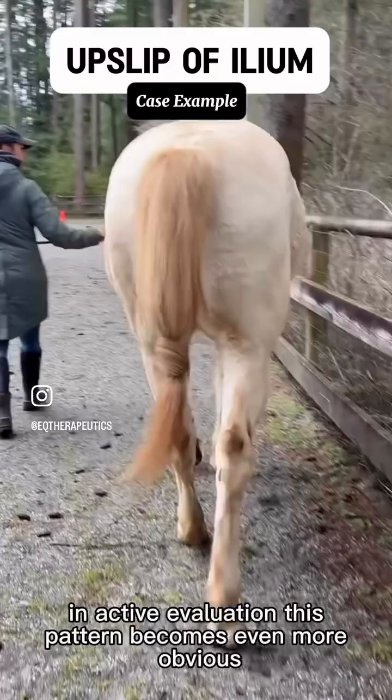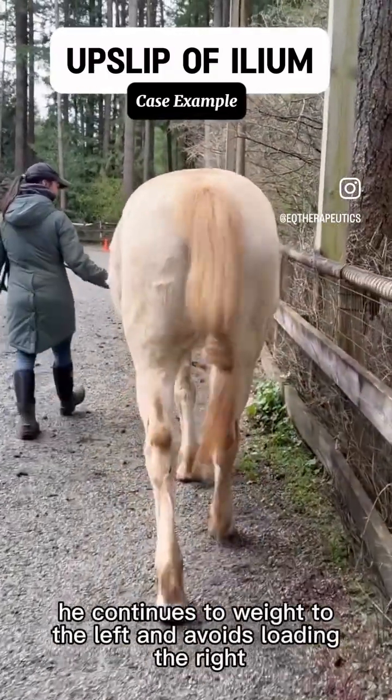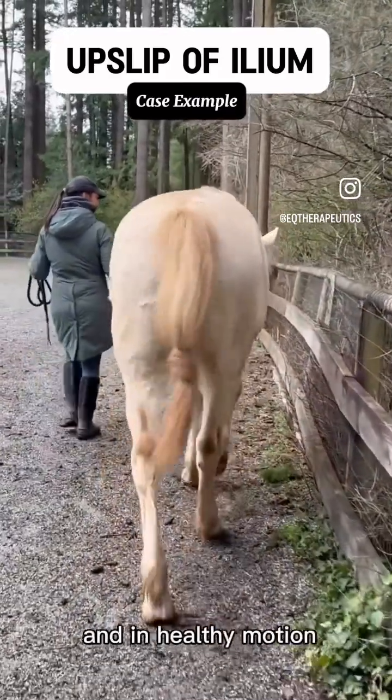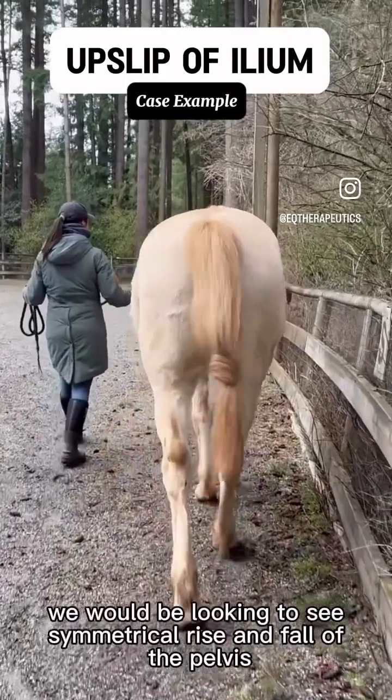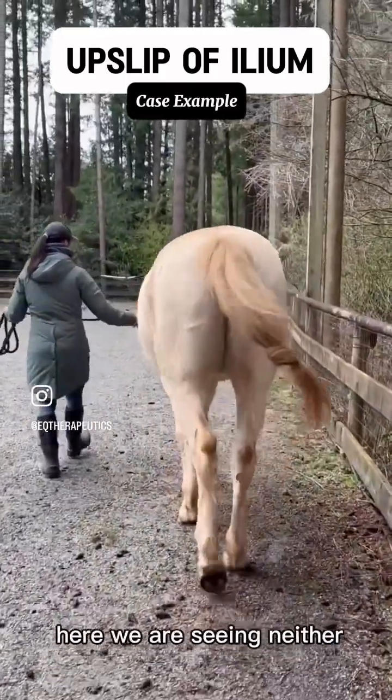In active evaluation, this pattern becomes even more obvious. He continues to weight to the left and avoids loading the right. There is no rise and fall of the hips during the stride. In healthy motion, we would be looking to see symmetrical rise and fall of the pelvis. The limbs should also land evenly beneath the body. Here, we are seeing neither.